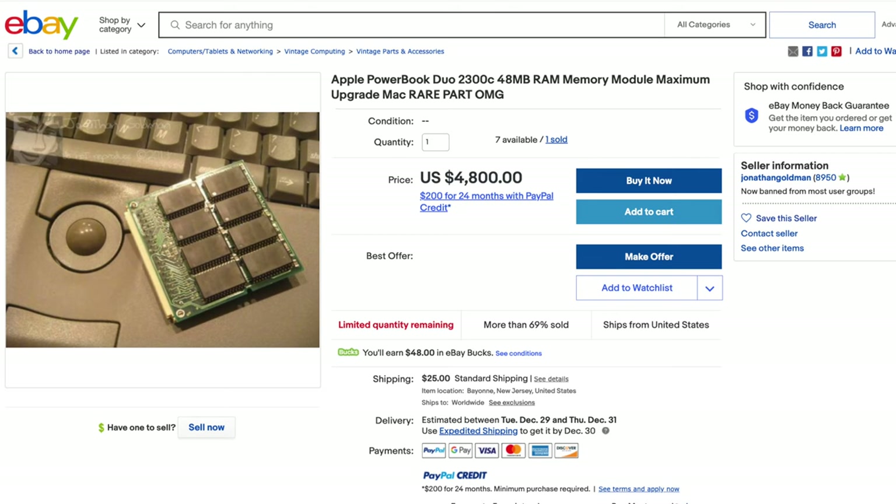Sadly, most people care more about making money than making sure these relics of the past find a good, loving home. But thankfully, I have a sizable collection of old parts accumulated over the past 20 years or so that makes this just a bit easier for myself. So let's get started with what I have. In the near future we'll be playing around with even more upgrades and add-ons, but for now let's keep things a little bit simple.